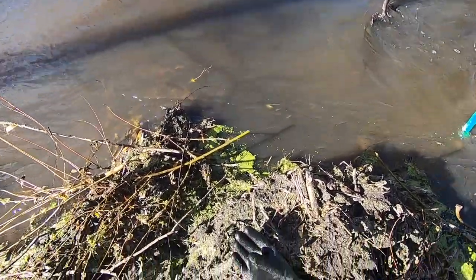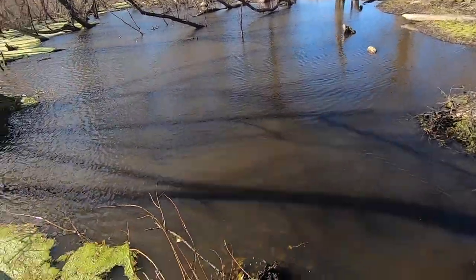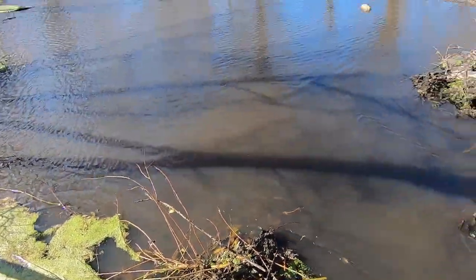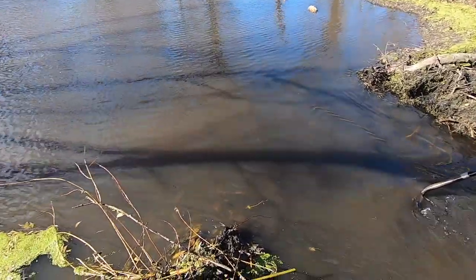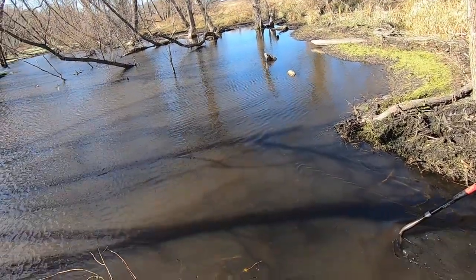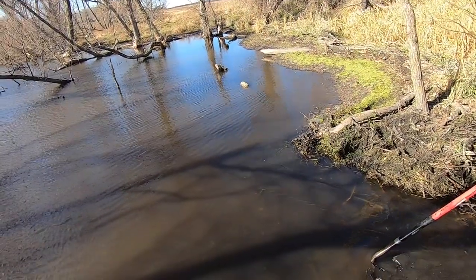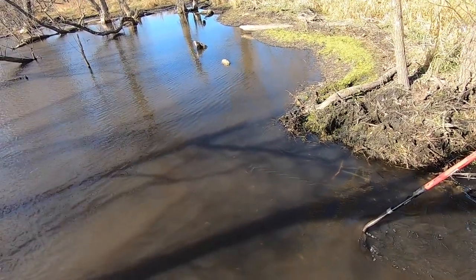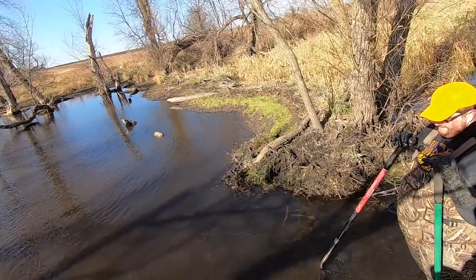We got the dam broke apart. Only took us about five minutes this time compared to like 30 before. It also helps that we had the right tools this time. And it was just a lot smaller because it was kind of their temporary fix. So we got it all broken apart. The main channel is basically halfway between each side. It's actually only about a three-foot creek, pretty small.